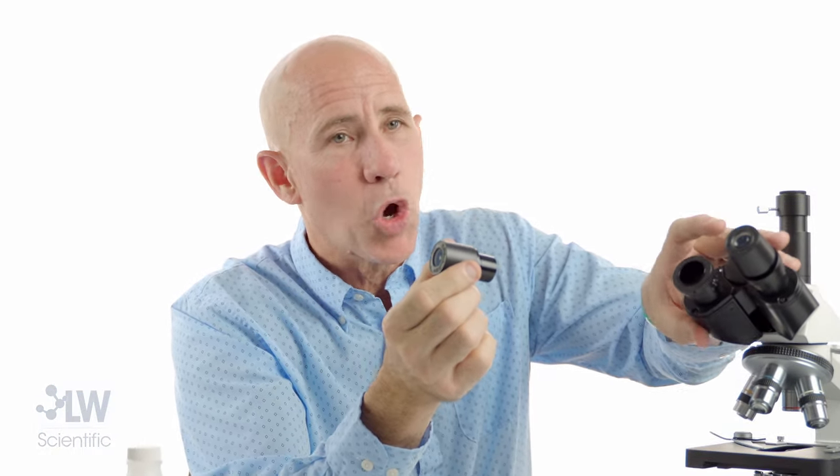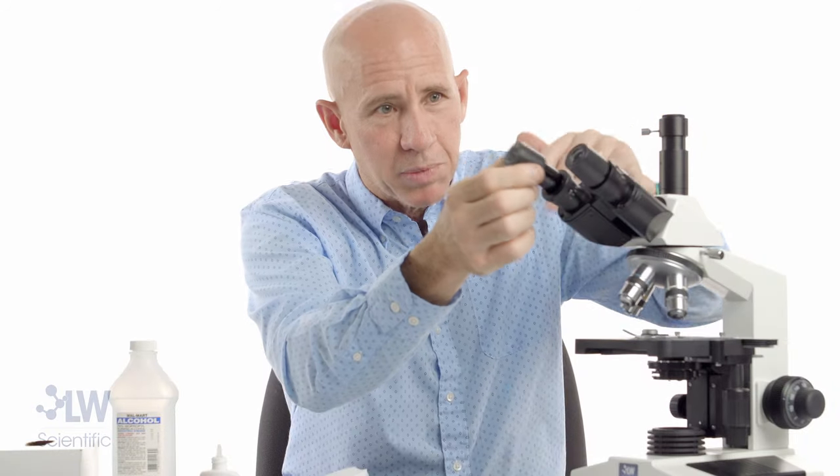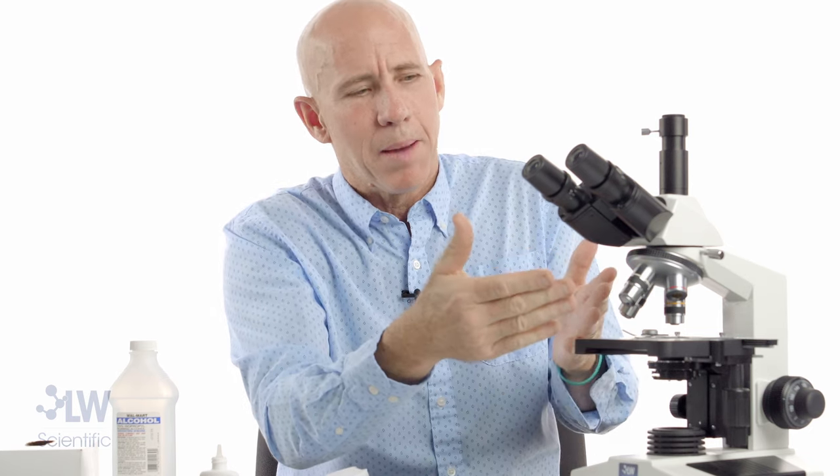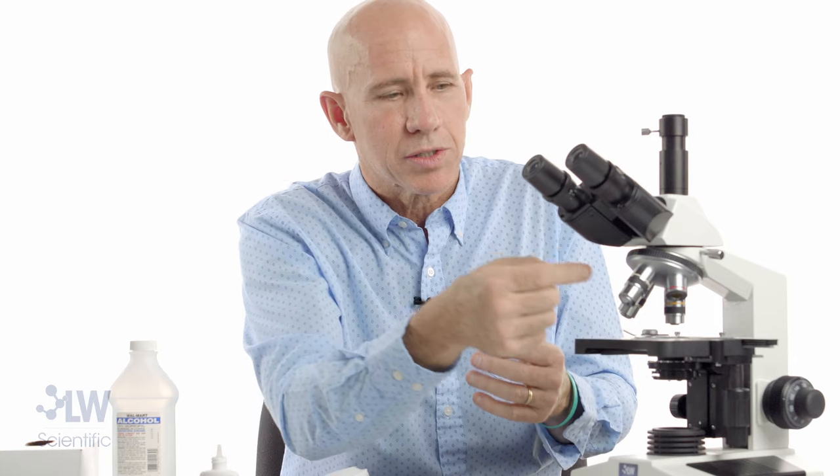I'm going to put that back in. Notice I don't leave my optics open — I keep everything covered as best I can. For the 100X: it's very similar to the 40X. It always gets into the oil because it's made for oil.